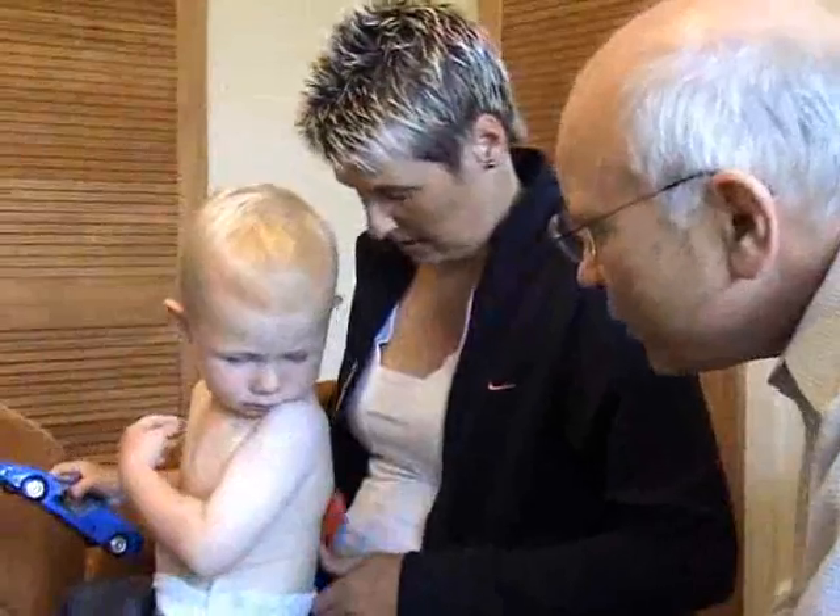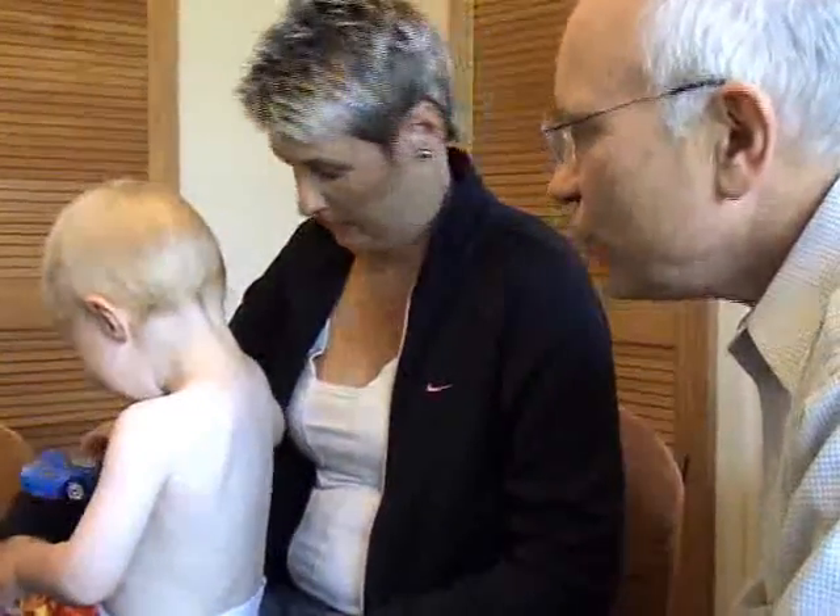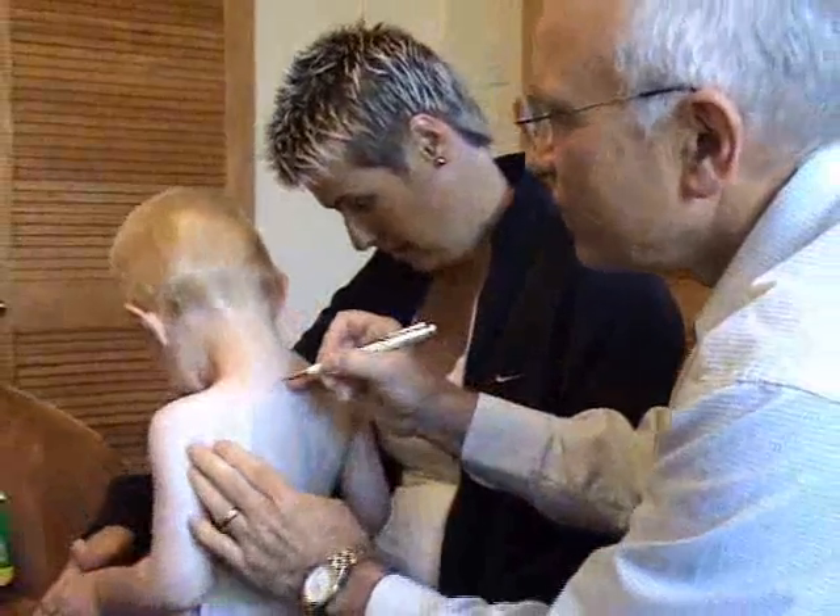Hi Josh, we're going to do some skin tests on you. The first thing I'm going to do is draw on your back. Okay Josh, we're going to do some little drawings.